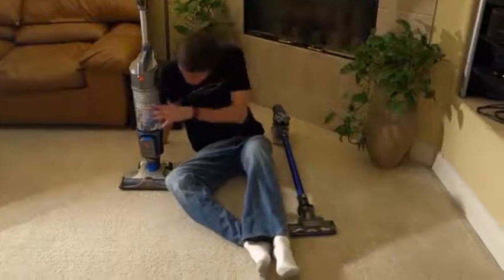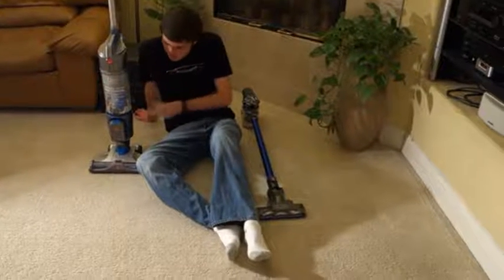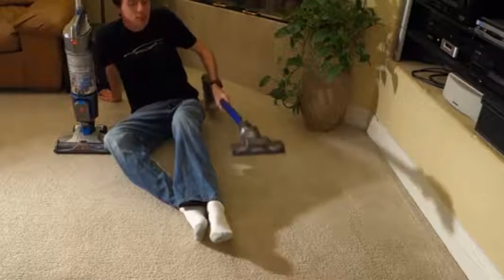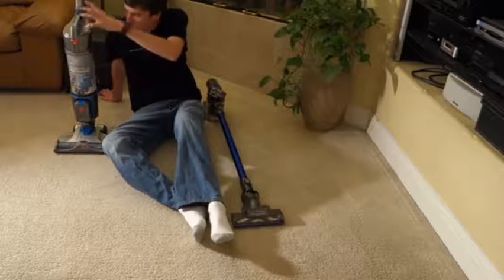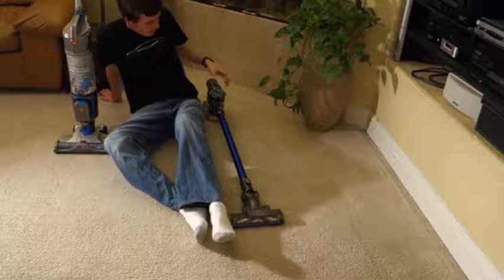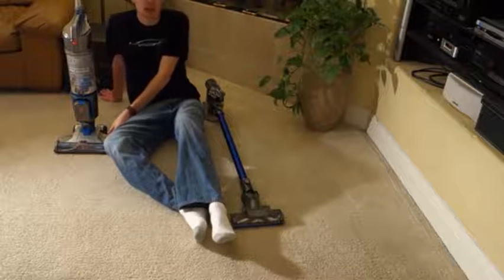Overall, the Hoover Air Cordless did a better job and is $100 less. If you are going for attachment cleaning, the Dyson would be a better bet due to the Hoover's attachment system not being very good. However, if you are going for carpet cleaning, the Hoover Air Cordless does a better job at a lower price.